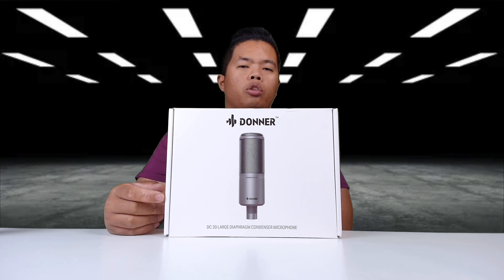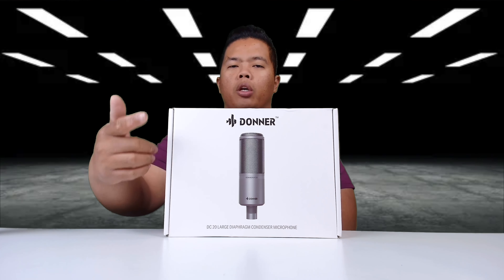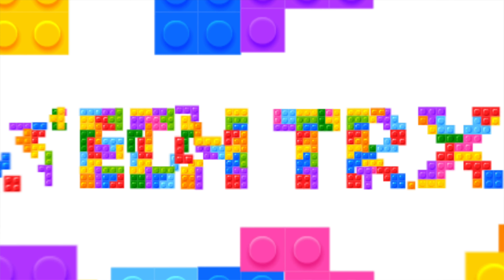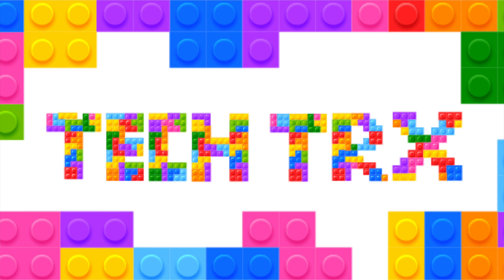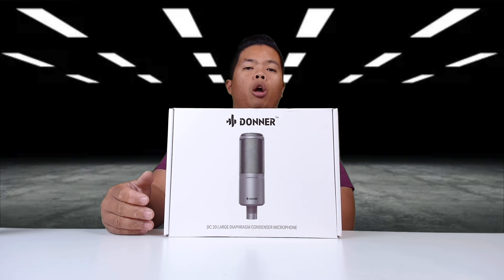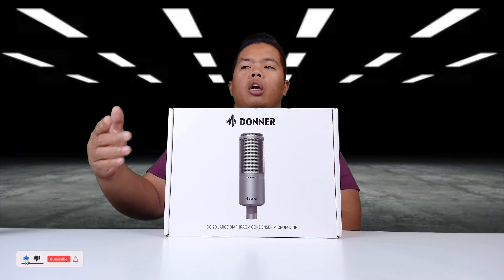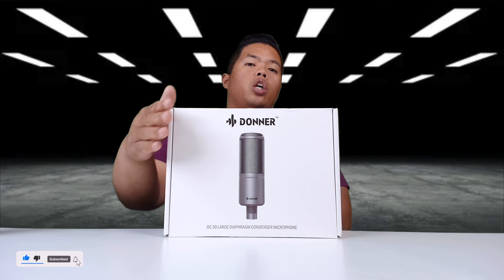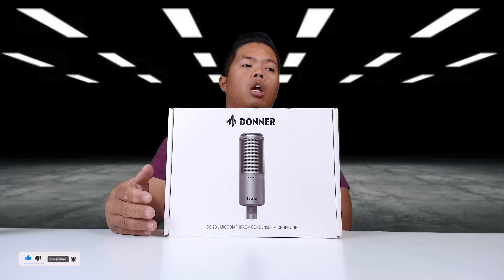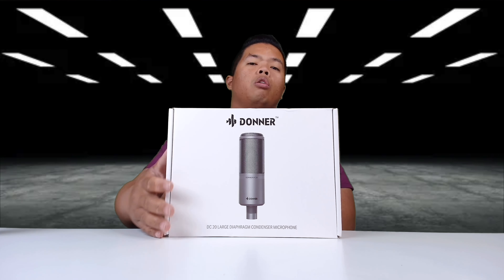What's happening YouTube, it's TechTricks back with another video. Today we're looking at the DC20 by Donner. Make sure to hit that subscribe button below and the notification bell so you can be notified of next videos — tips, tricks, and unboxings just like this one. Check out my merch below at 1130.ca and hit the like button so we can beat that YouTube algorithm.